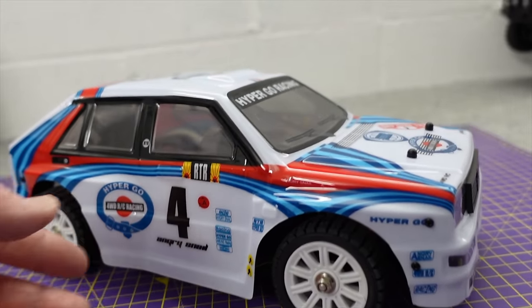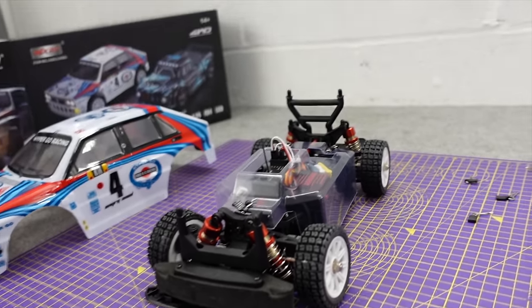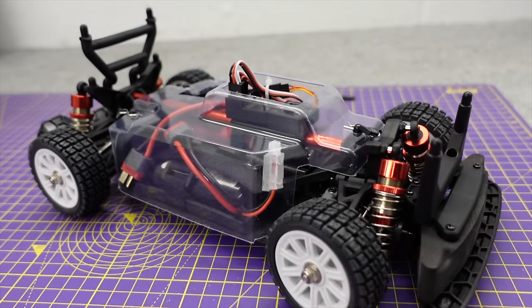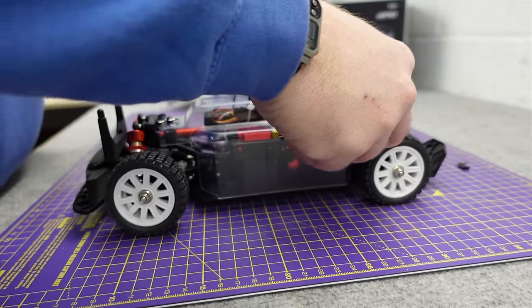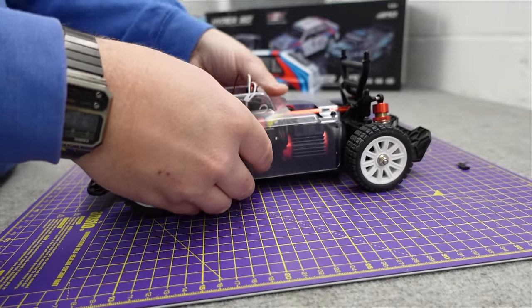You should be able to do it with a hairdryer. Still going to rub on the rear, I think - it's not quite lined up. But anyway, it looks like it's packing some really good stuff. Underneath, we've got this little chassis guard. It's a good little addition if you're running this on grass or dirt, which it should do. It's got nice grippy tyres.